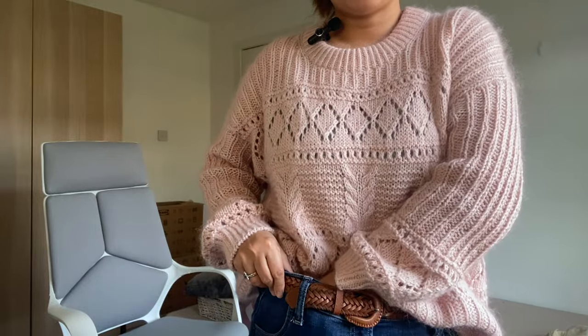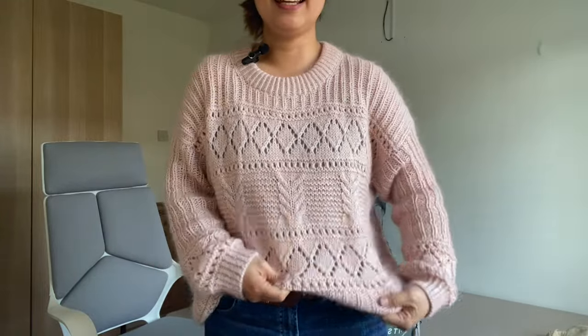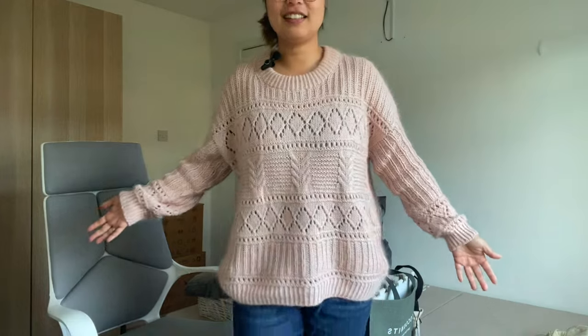In front of the camera, I feel like I'm so clumsy doing this, but in normal life I'm able to do this properly. It looks fine and I like it. It's super cute, it's really nice, and I would love to wear it all the time.